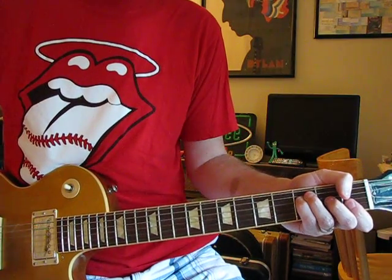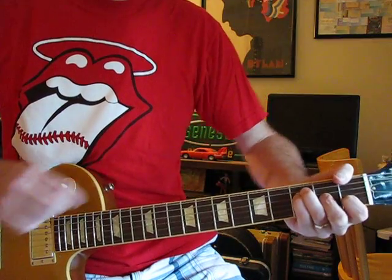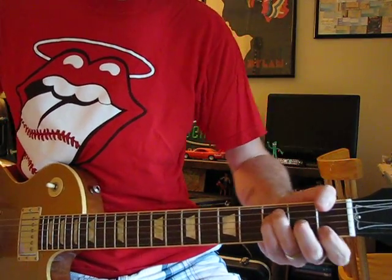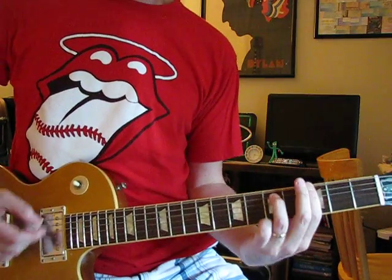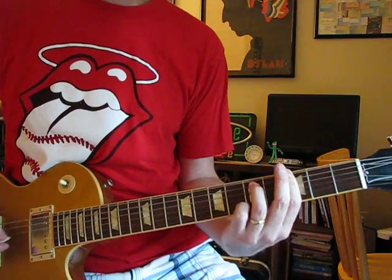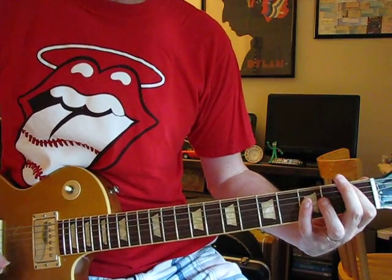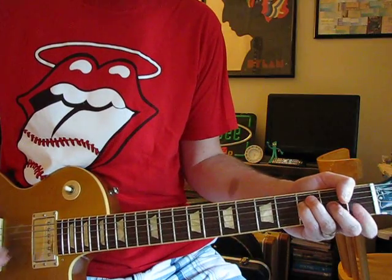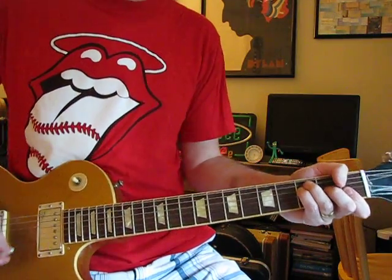Back to F. It goes to F-major seven — just regular F and then let the high E open. Gm7. Now we're into the 'my love' B-flat, 'does it good,' F. So it starts over.